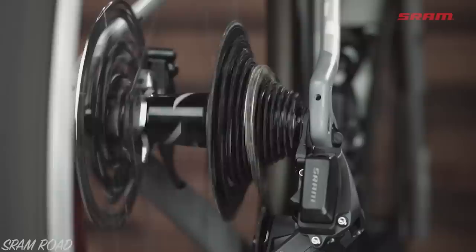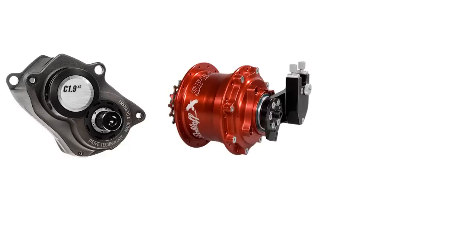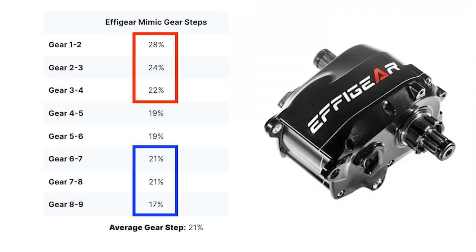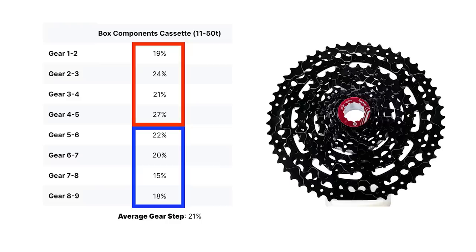This is exactly how derailleur drivetrain manufacturers design their cassettes. Currently, top-tier gearboxes like Pinion, Roll-Off or Kindernay use uniform gear steps from the first gear to the last. In comparison, the Effigear uses variable steps that mimic a regular cassette. As you can see, the lower gears on the Effigear Mimic have bigger gear steps, while the higher gears use smaller gear steps.